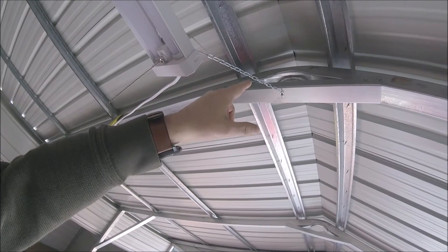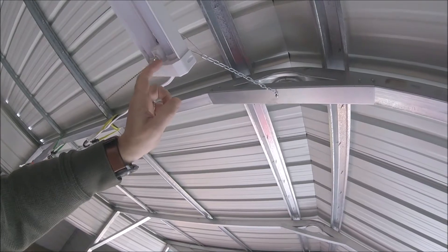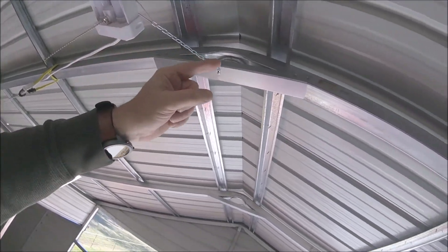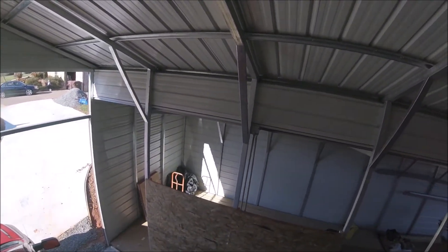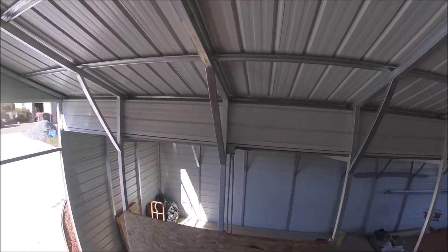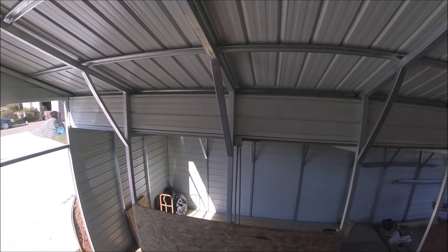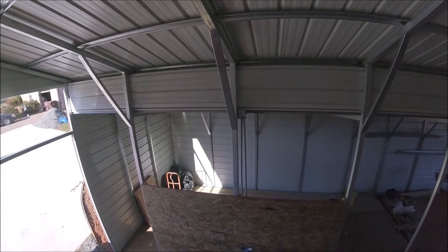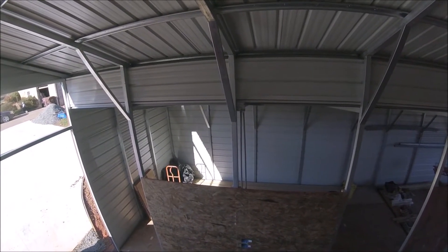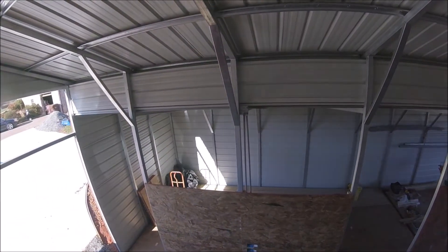There'll be a 120-volt GFI outlet that'll feed these shop lights, and then the wires will run through, pass through, and come on down to that elbow — drop from that elbow into that box. That box will be a major junction box. The pipes are PVC; I haven't strapped them yet. They look a little crooked because they've been sitting there for about four months and bowed with the heat — they'll straighten out once strapped.